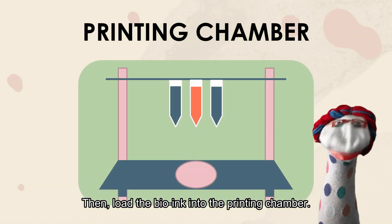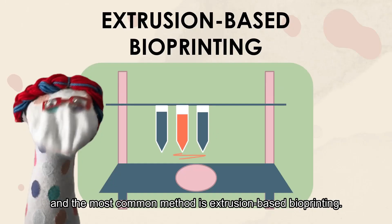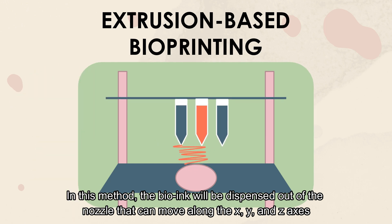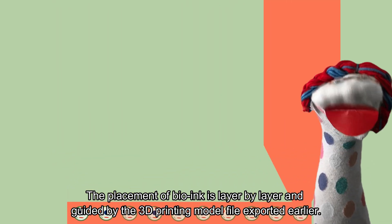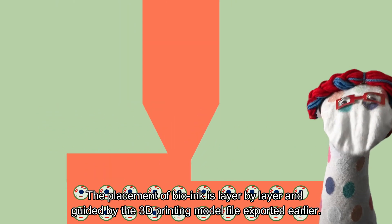Then, load the bio-ink into the printing chamber. There are five 3D bioprinting technologies. The most common method is extrusion-based bioprinting. In this method, the bio-ink will dispense out of the nozzle that can move along the X, Y, and Z axis. The placement of bio-ink is layer by layer and guided by the 3D printing model file exported earlier.